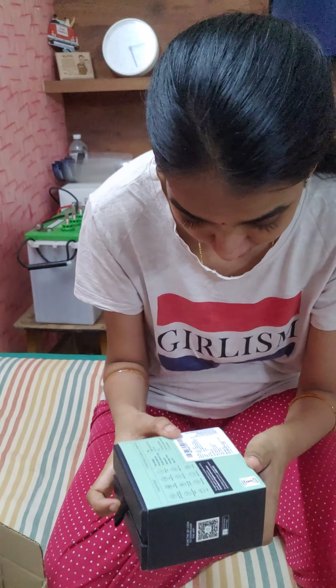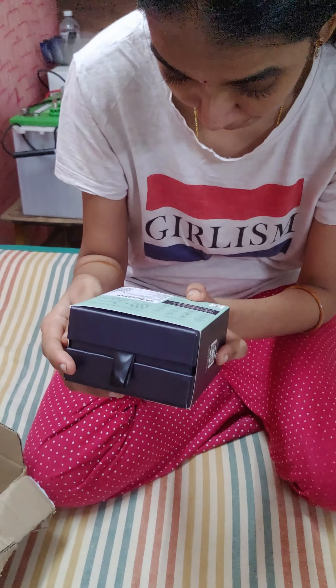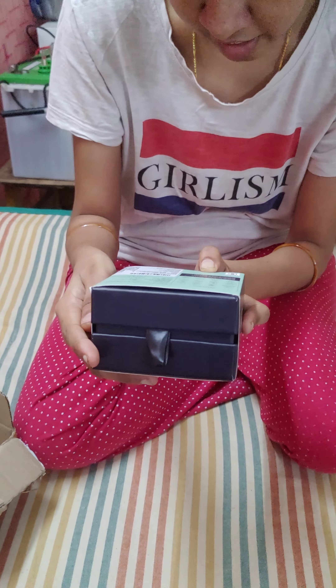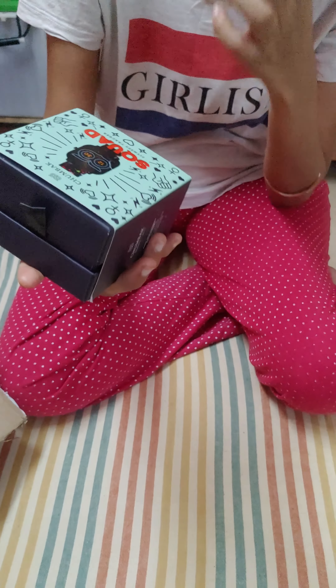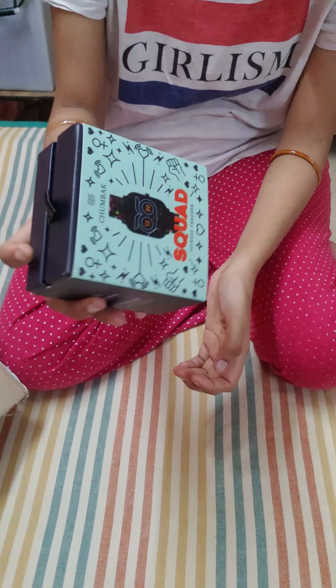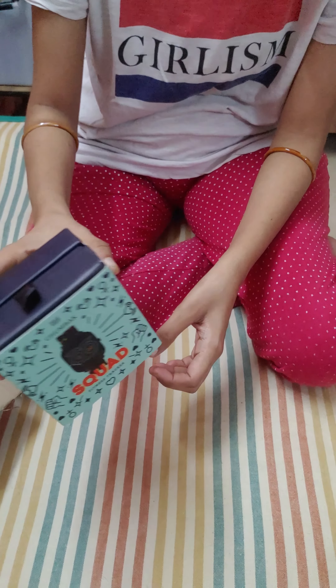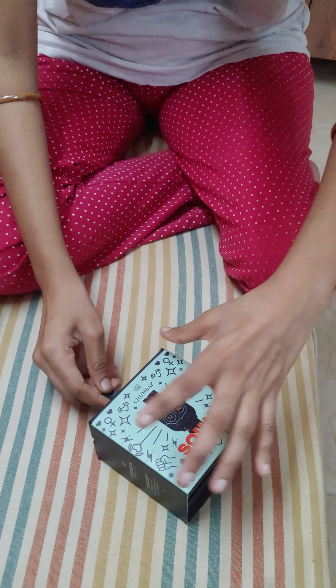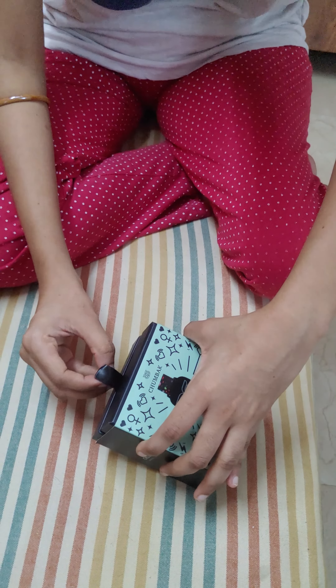So this is how the box looks like. The MRP says 4995, but I got this for around 3373. So yeah, here I am pulling this out.